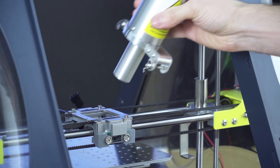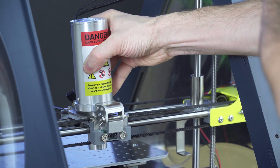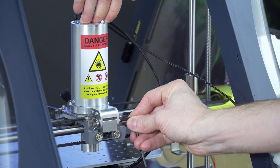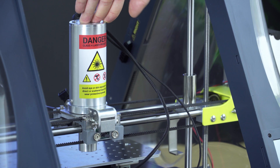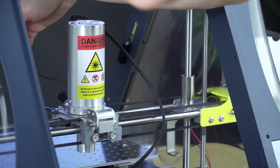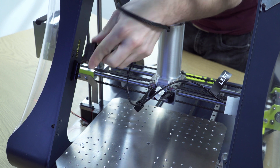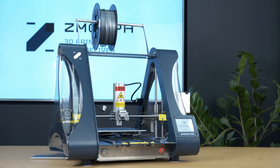Now let's arm the tool head and start engraving. To mount the laser tool head, first we put the tube into the hole on its carriage, we attach the hooks, press the tool head to the X carriage, and then we tighten the screw. Now we connect the plugs to the frame — first the left plug, then the right plug. Now the laser tool head is ready to work.